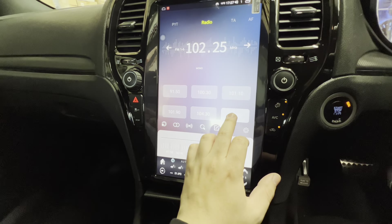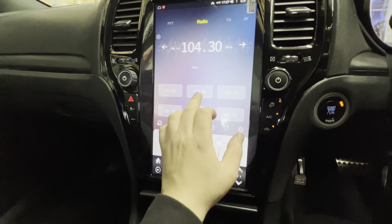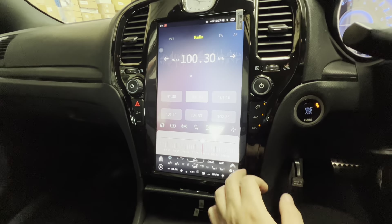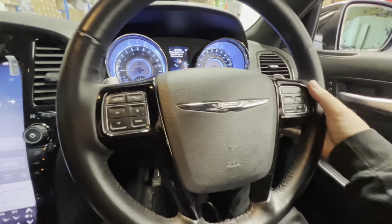To set a preset, just tap and hold it. You've got volume control on the bottom left and bottom right, and likewise your steering wheel controls work with this unit as well.